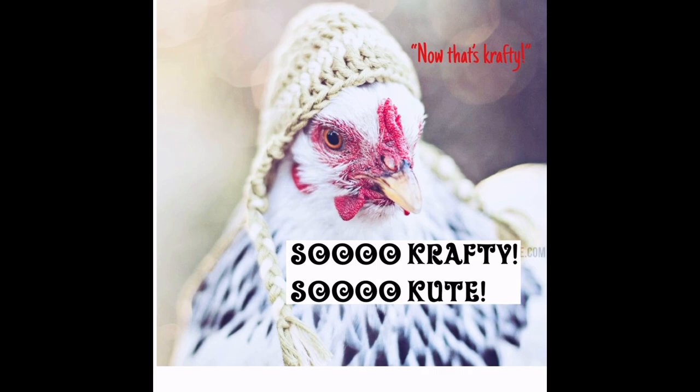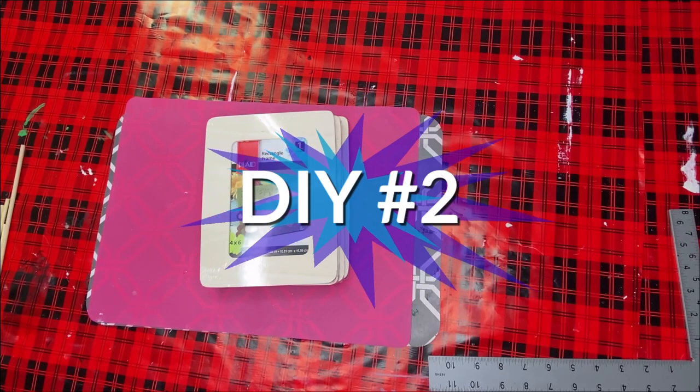That is so crafty and so cute! If you haven't subscribed yet, I want to ask you - please subscribe. There's a little bell beside it, and if you hit that bell and hit 'all,' you can see all my videos. I'm still new to YouTube and I want you along on this journey with me. We're going to go right into DIY number two, where we're going to be making a lantern with our family photos in it.